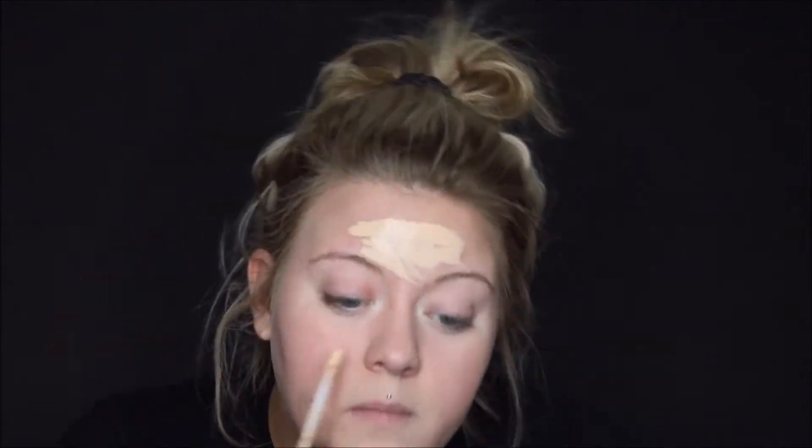Alright, so first I'm going to start off with using some Urban Decay Concealer, and I'm just going to put that all over my face. This is a lighter shade that I would normally use to highlight my face, that's why I'm using it all over, just to give me a nice light base to start with.